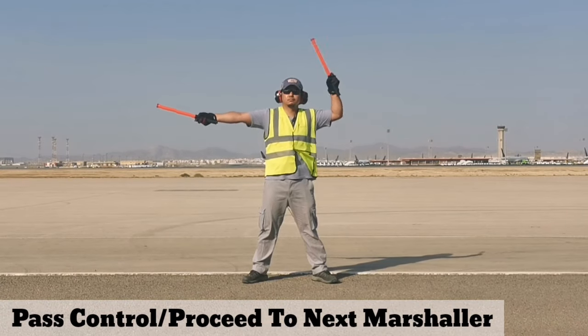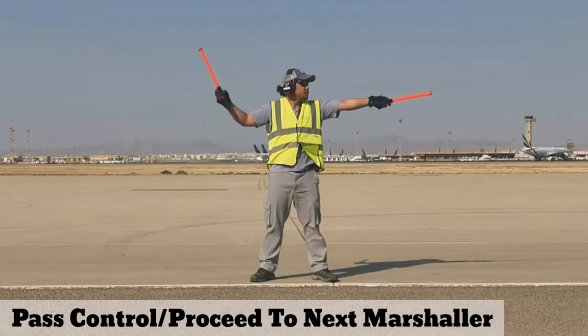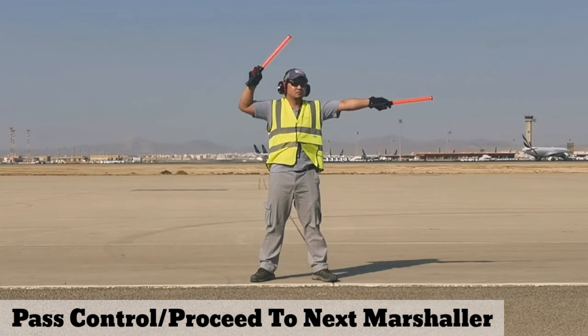Pass control or proceed to next marshaler — point both wands to the intended direction.